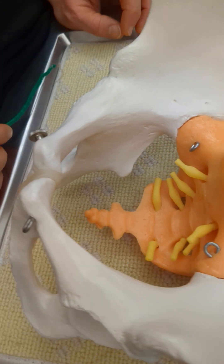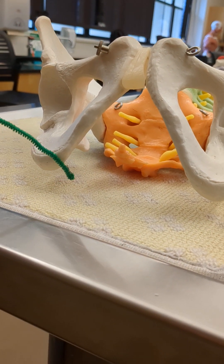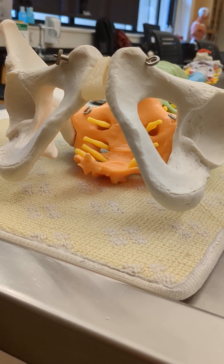Then the ischial tuberosity. The ischial tuberosity is here, and that's what you feel when you sit down — it's the place that you sit down on.